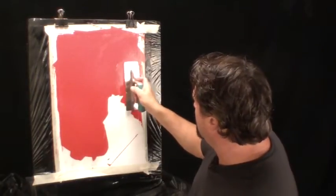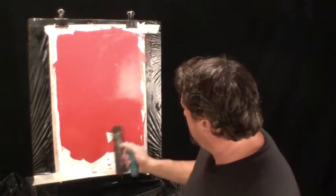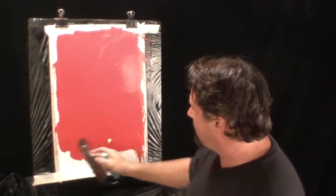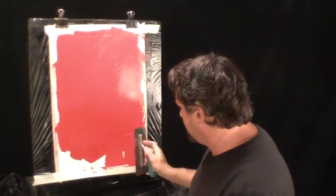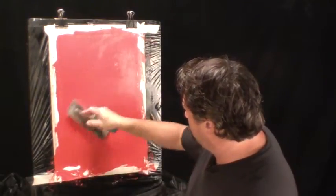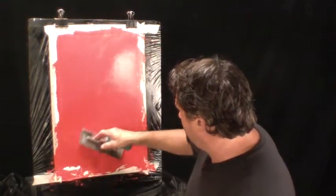A sloppy foundation means crooked walls, a crooked roof, and the house comes tumbling down. I'm going to finish this out with 100% coverage and give it some simple movement. Because it's an acrylic, I can work over a styrene sample board without worrying about it becoming brittle or losing adhesion. We're going to let this dry 100%, because acrylic plasters have to dry completely before applying the next layer.